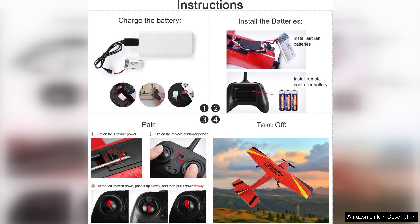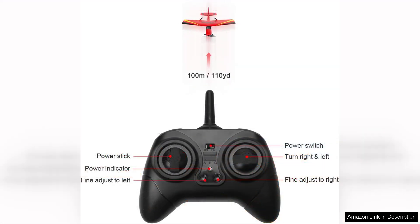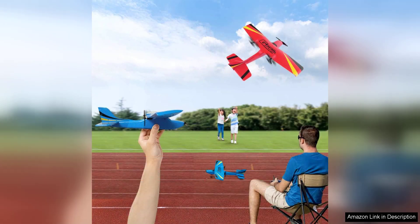The slow-flying capabilities are a standout feature, allowing for graceful ascents and descents, making it ideal for practice in various environments. One of the highlights of this model is its maneuverability — the two-channel setup allows for simple control of both throttle and direction, enabling pilots to perform basic loops and turns with ease. This is perfect for honing skills before advancing to more complex models with additional channels.